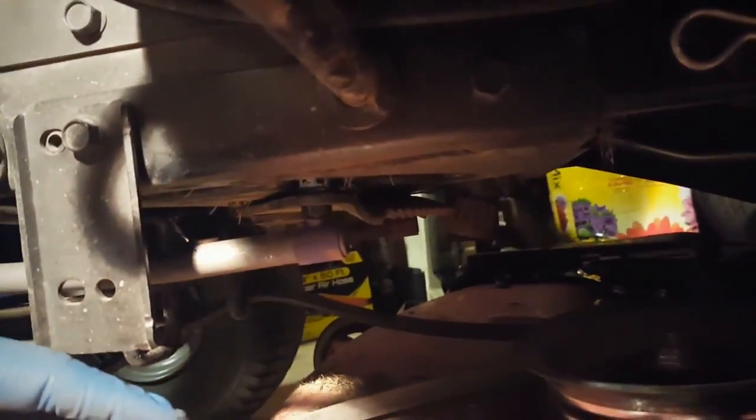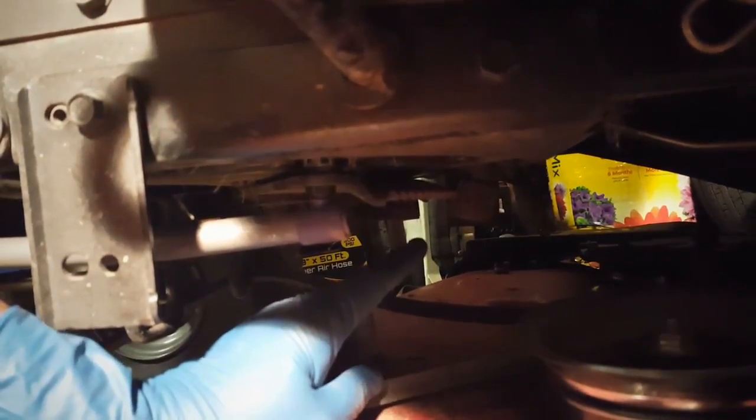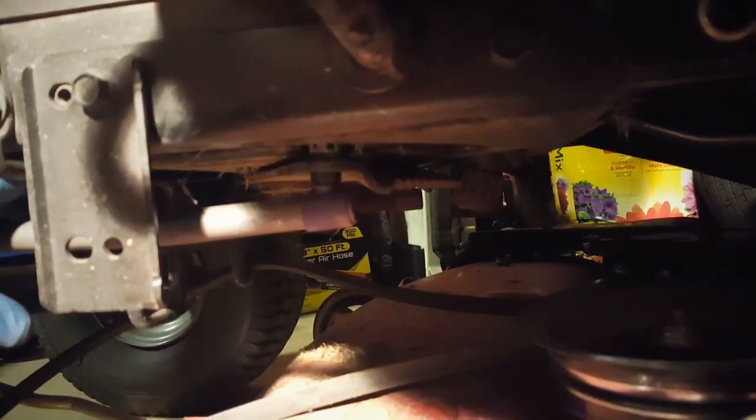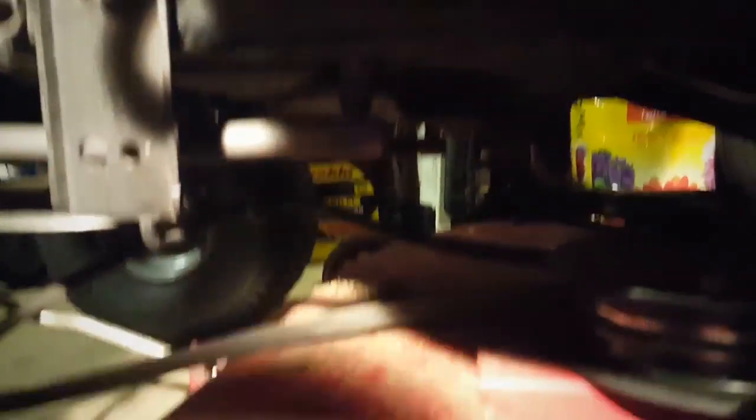Alright, I've got the spindle — steering mechanism, whatever you want to call it — all mounted up. It wasn't as difficult as I thought. Had to feed the bolt up in there and tighten it down. Now I'm going to go ahead and pick the deck back up.